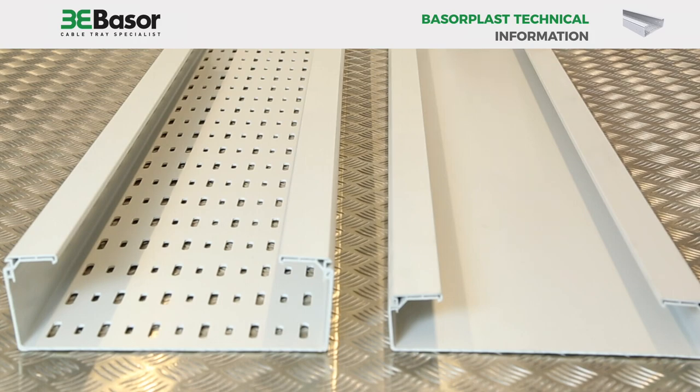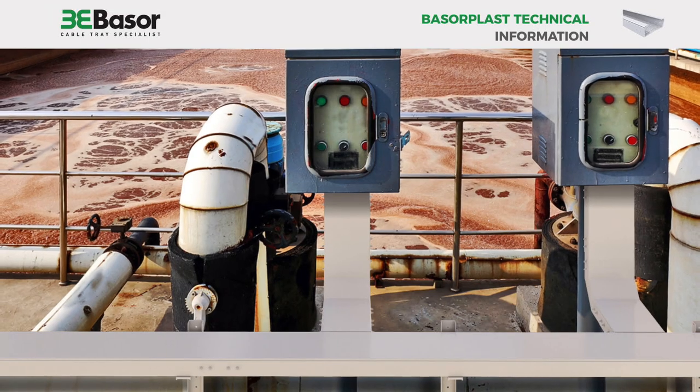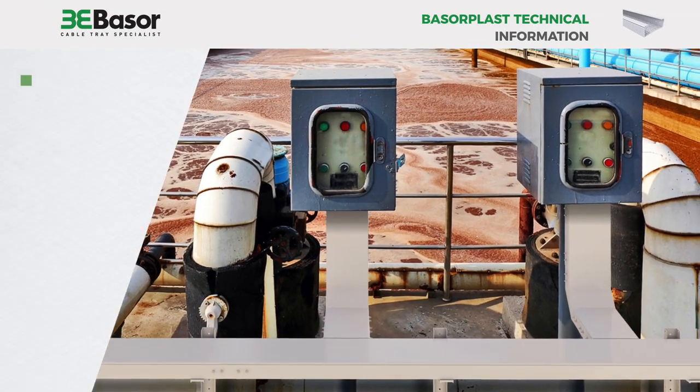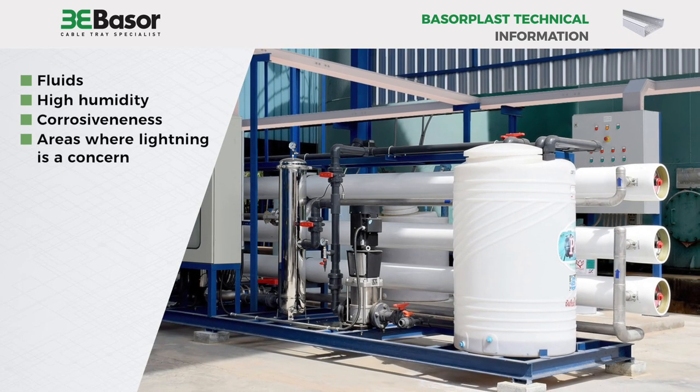The Baserplast PVC product is generally used for applications where non-conductive material is better suited — for environments subject to fluids, high humidity, corrosiveness, and areas where lightning is a concern.